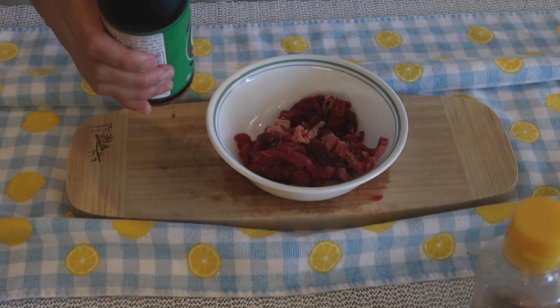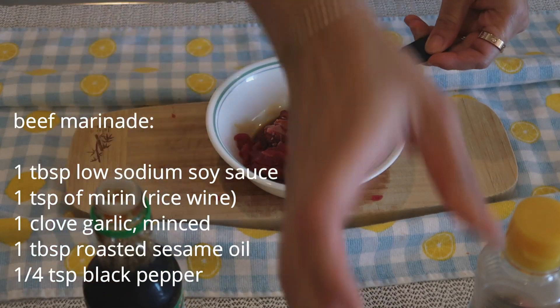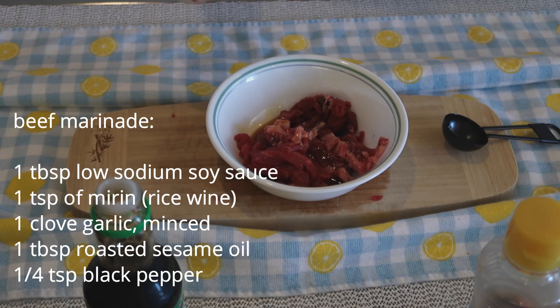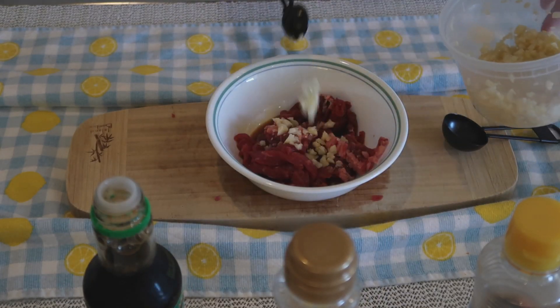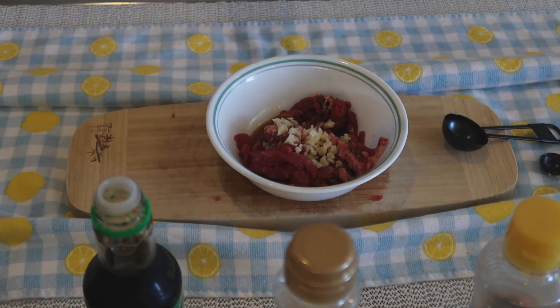Now let's marinate the beef. We're going to add 1 tablespoon of low-sodium soy sauce, 1 teaspoon of mirin (rice wine), 1 clove of minced garlic, 1 tablespoon of roasted sesame oil, and 1/4 teaspoon of black pepper. Mix everything together.